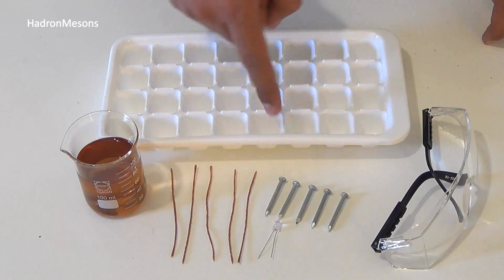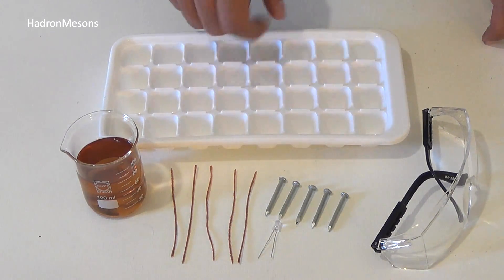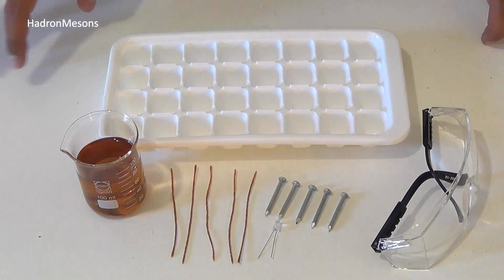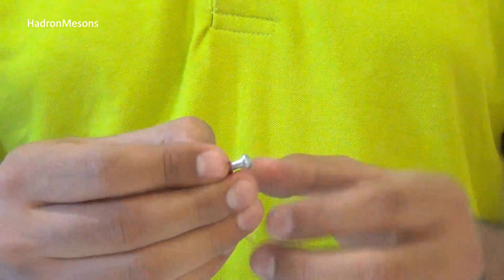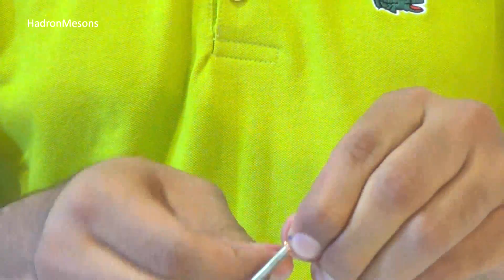five nails, an ice tray, one LED, and safety glasses. Step one: wrap a nail with the copper wire like this, then repeat this process with the rest of the nails.